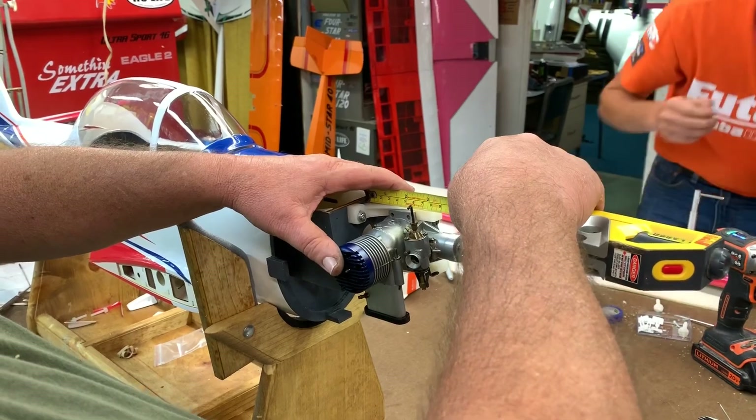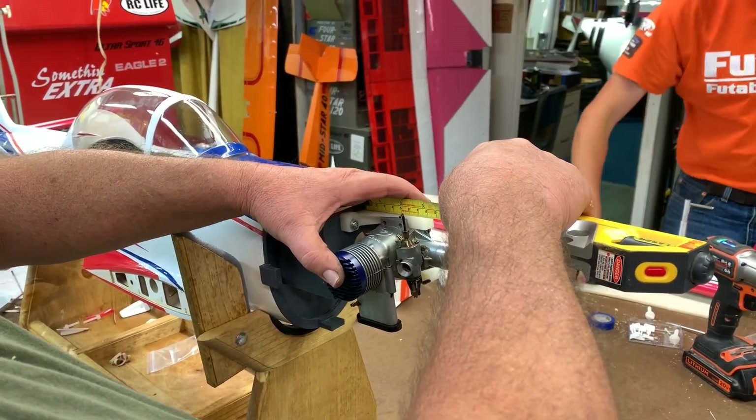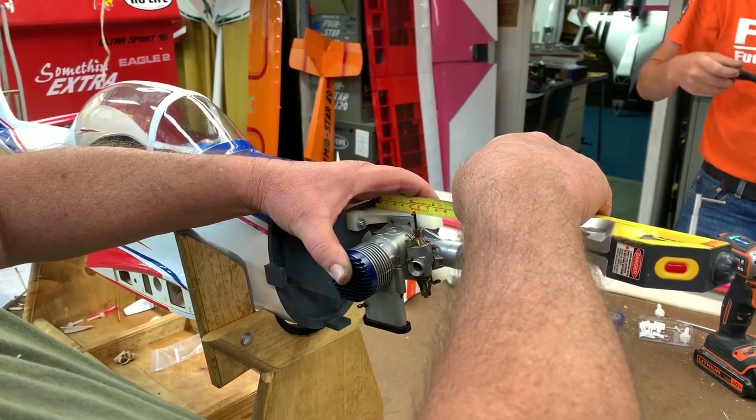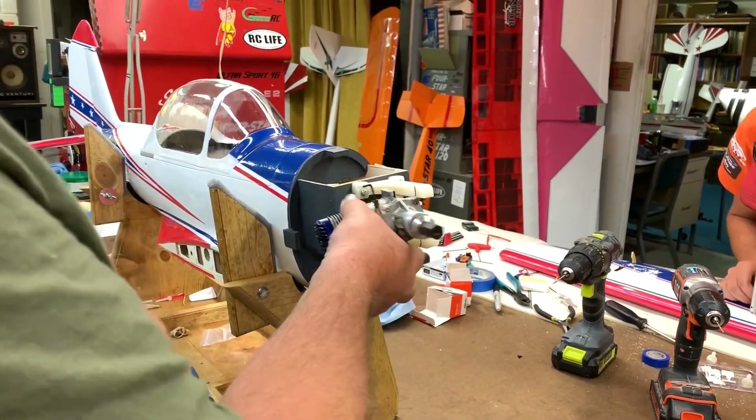Today we're going to show you how we mount engines. The first thing you want to do is get it on the motor mount, measure each side to make sure it's level, and then mark that. So whenever you go to actually burn the holes, as you can see here in the video, you can just leave two black marks.